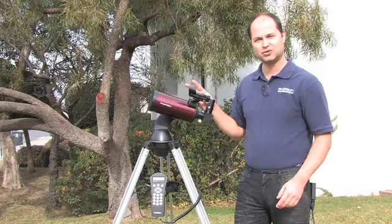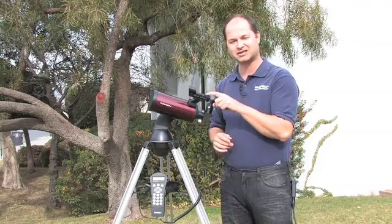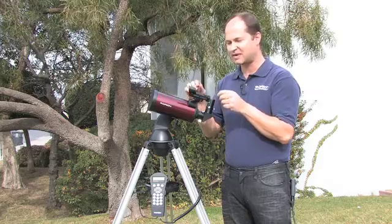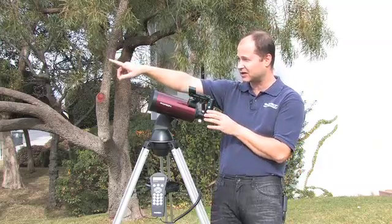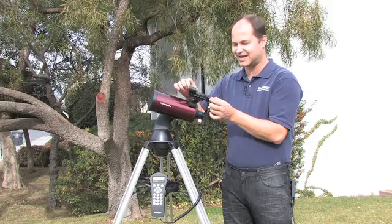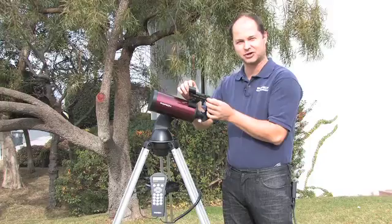First, two tips to make everything run very smoothly. Your finder scope has to be dead on aligned with the main scope — you can't just put this on and expect it to be pointed to the same thing. Do it the hard way the first time: point your telescope at the corner of a building or a tree centered in the eyepiece, and then use the adjustment screws on the finder scope to get it dead centered there. It will make life a lot easier later on when you're doing the initial star alignment.